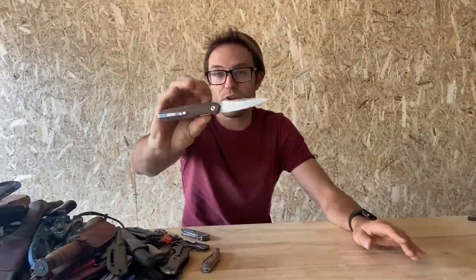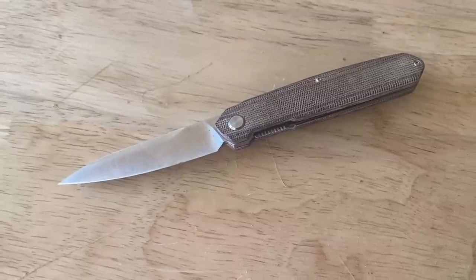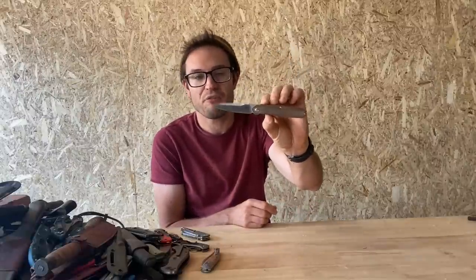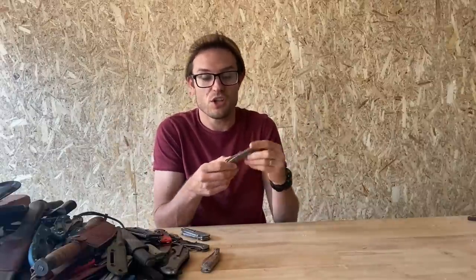Here it is — the Real Steel Metamorph smaller version in M390 and Micarta. This is a wonderful knife — almost in my top five, but not quite because I like the other five better. So it's been like my 5.1 — really nice, slim knife. The only thing that detracts is the pocket clip keeps bending out, which is just mildly annoying. But everything else about it is great.